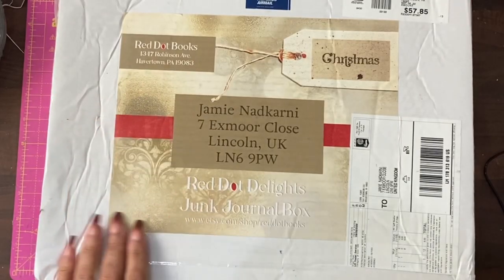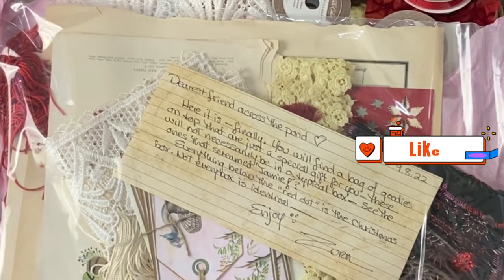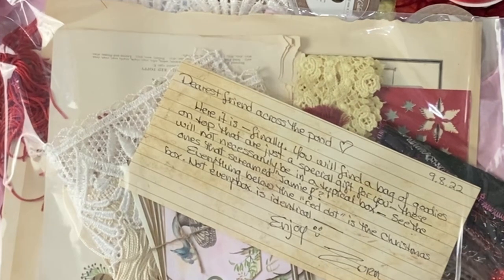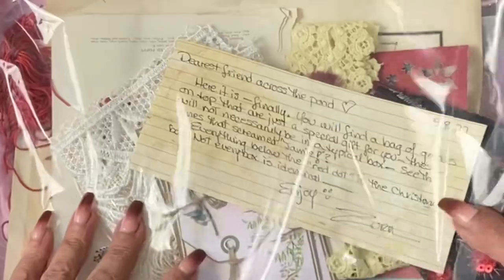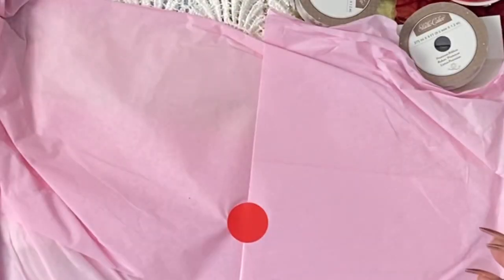Before I fully open it, I have to say this is beautifully done. 'Dearest friend across the pond, here it is finally. You'll find your box of goodies on top, just a special gift for you. These are not necessarily in a typical box — see the ones that scream to Jamie. Everything below the red dot is the Christmas box. Not every box is identical. Enjoy, Zurn.' From what I can tell, these are personal to me, so I will look at those in a minute.